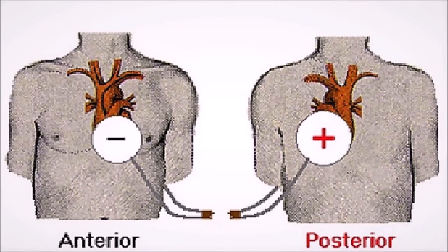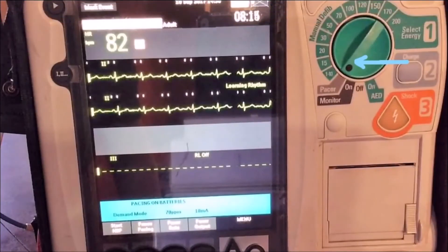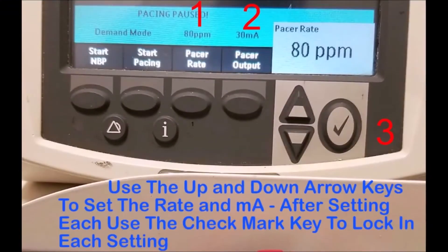Now let's talk about the settings. First, turn the machine on and set it to pacer mode as shown in the picture. Next, hit the button that says pacer rate, use the up and down arrow keys — those little triangles next to the check mark — and set the pacer rate. In this case set it to 80, then hit the check mark to lock it in.